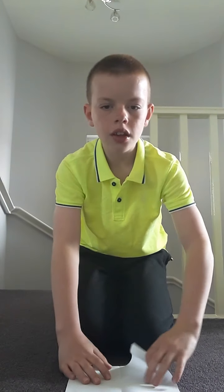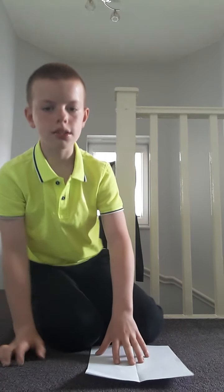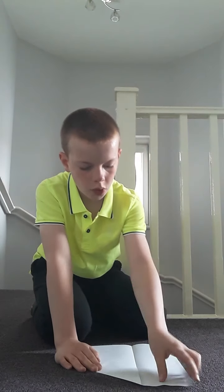Now you want to fold the top corners in here. So let me just show you and fold that. The top two corners go into the center.